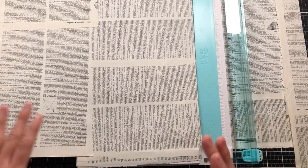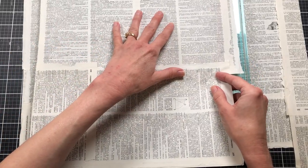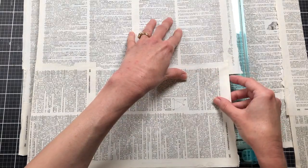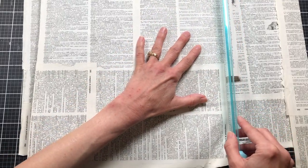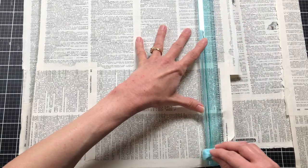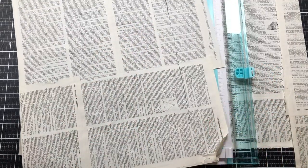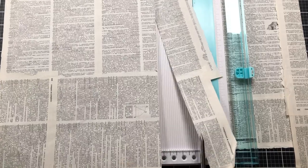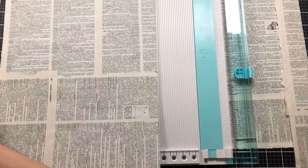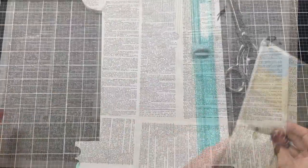It doesn't fit fully under the trimmer, so I'm just going to cut part of the way down and use my scissors to trim the rest. It doesn't have to be perfect. There we go — we're cutting the other one down to 10.5 by 13.5 as well. This is either our front or back. Now the digital we're going to be using is by Artie Mays — this is her free digital for the month of April.